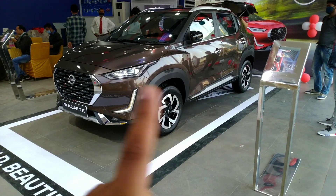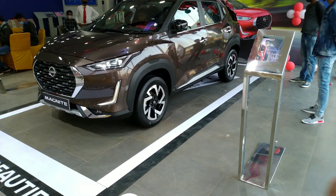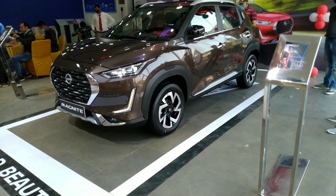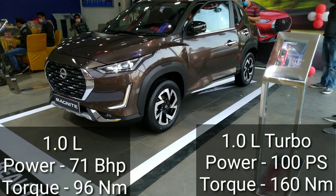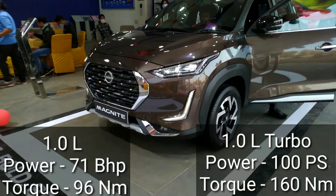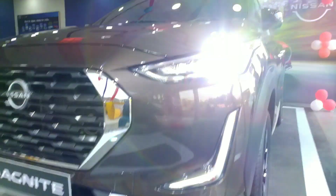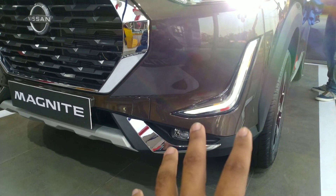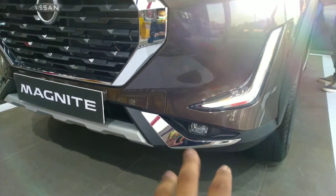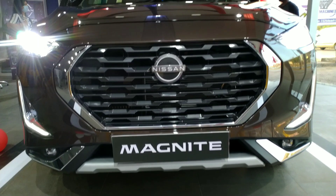Talking about the engines, you'll find two options: a one-litre naturally aspirated engine and a one-litre turbo petrol engine producing 100 PS. Coming to the front in detail, you'll find LED projector headlamps and below that, LED DRLs along with LED fog lamps.